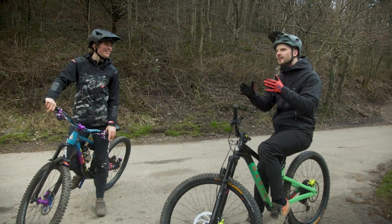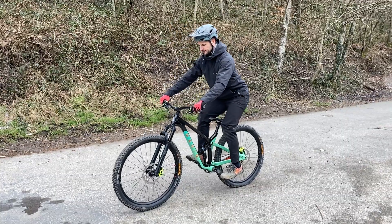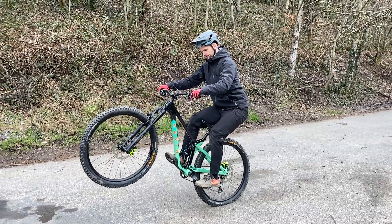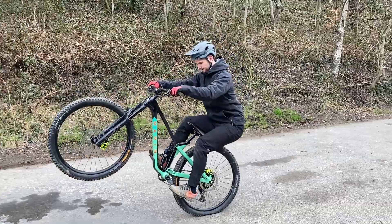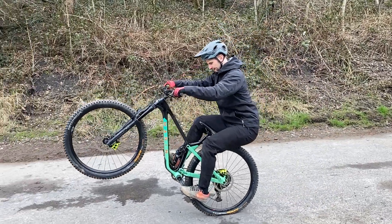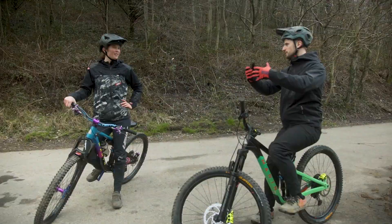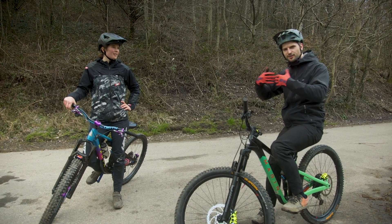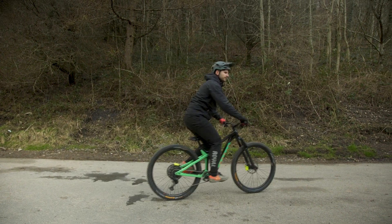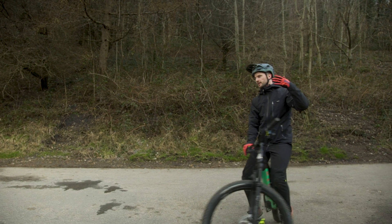So to turn a back hop into a gap jump, you're basically coordinating a few things. When you're on your back wheel, you're going to have to let go of your back brake slightly, whilst keeping pressure on your pedals to keep your front wheel up. Then for that split second that you let go of your back brake, you basically kick and do the hop at the same time. That's what turns the back hop into a forward movement.